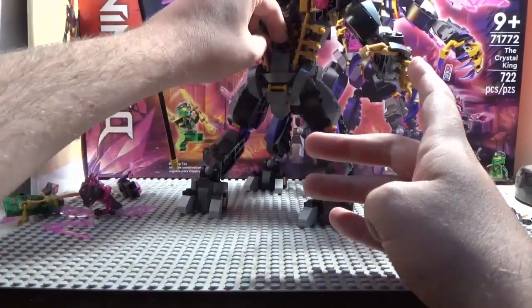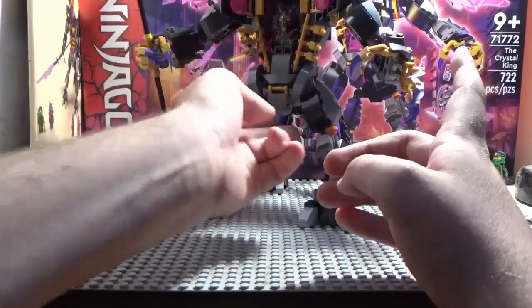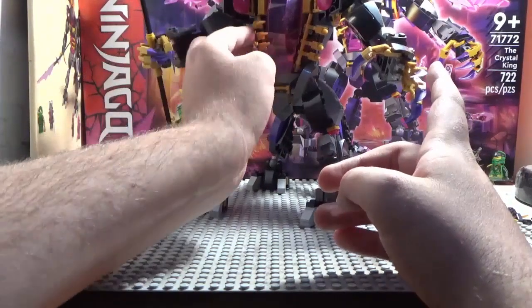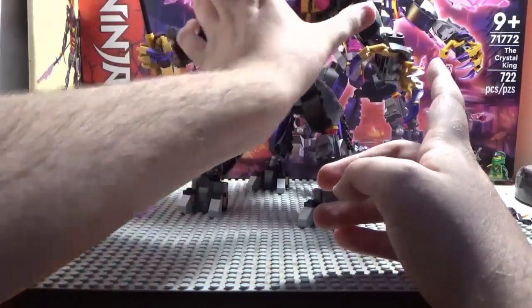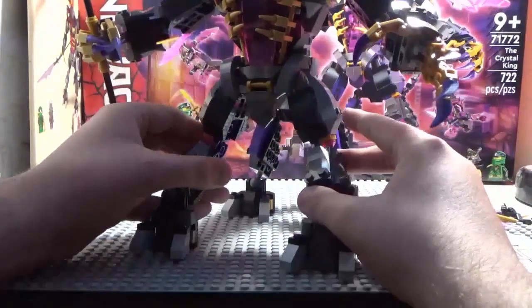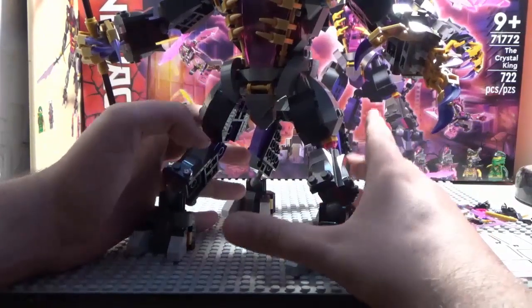Just sitting him in there... and boom, boom, boom — and he's good to go!